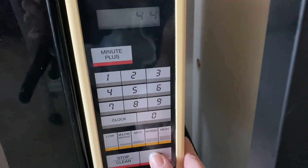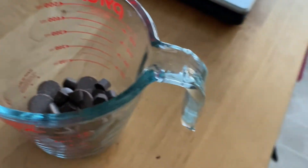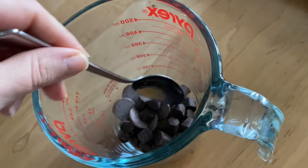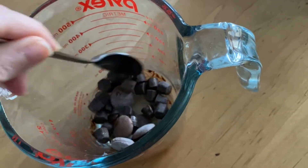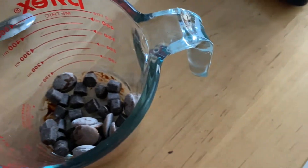I do 30 to 45 second increments until I make sure that it's melted. I don't want my chocolate to burn. We're going to take it and we're going to stir it. Not melted yet, so it's going to go back in the microwave and we'll keep doing this until it's done.